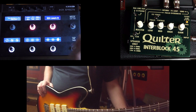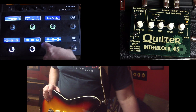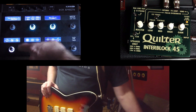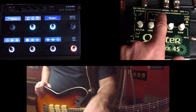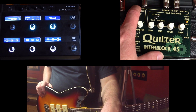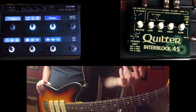Everything from FX2 back is going into the FX loop of the amp, and everything before FX loop two is going to the input of the amp. Since the impulse response is last in the chain, it is in the FX loop and then is being sent out from the line output of the Quilter into a mixing board, a powered speaker, whatever you want.